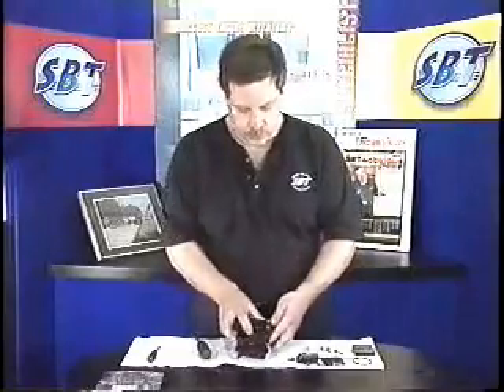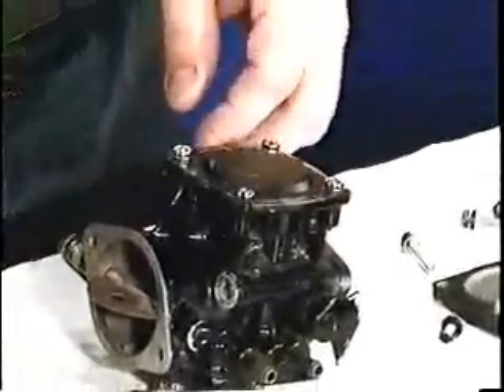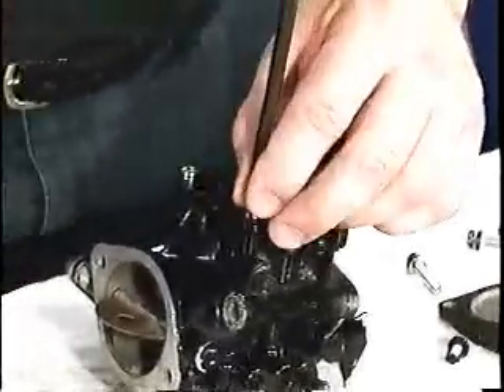Don't forget to remove your fuel filter. Then we can turn the carburetor over and go to the regulator chamber. Remove these four screws from our regulator cover.